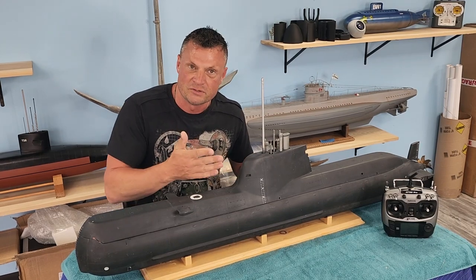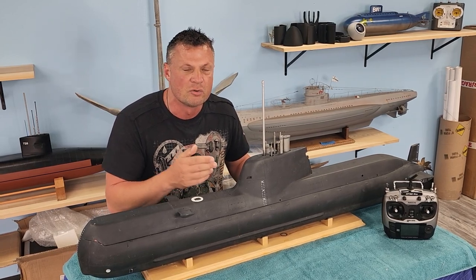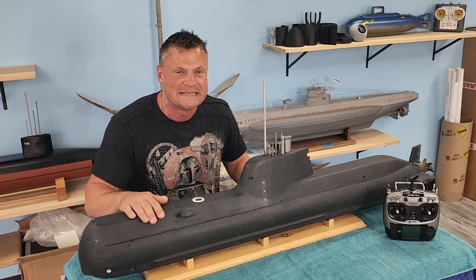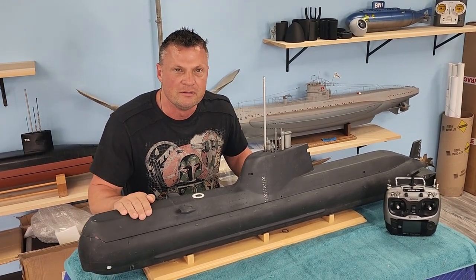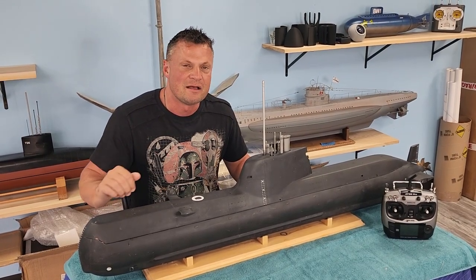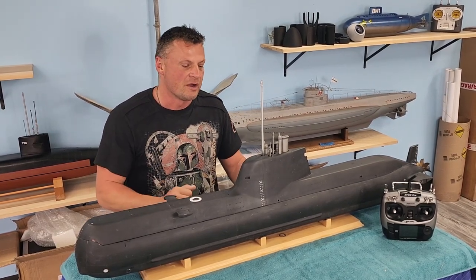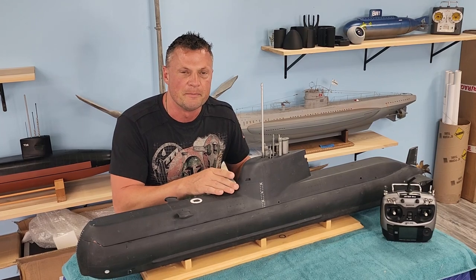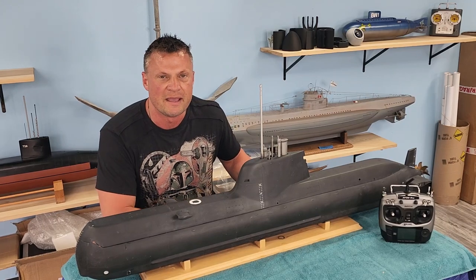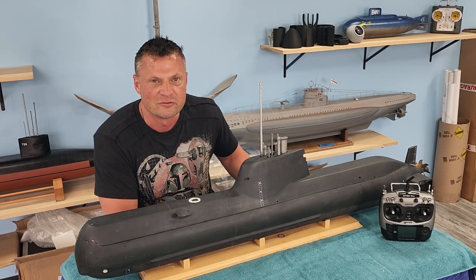Propulsion for this boat — the full-size boat — is called air-independent propulsion, which is basically electric motors that run off of hydrogen fuel cells. It's an exceptionally high-tech solution to a silent submarine, and the 212 has proven the technology in real sea trials. This particular hull was manufactured by a Greek gentleman and assembled by a talented builder by the name of Dwayne Hill, boats of which you've seen earlier as well.